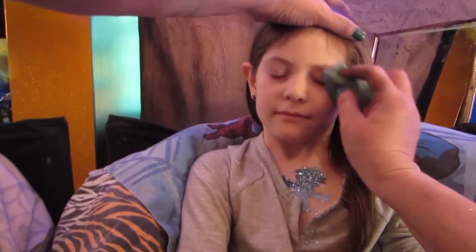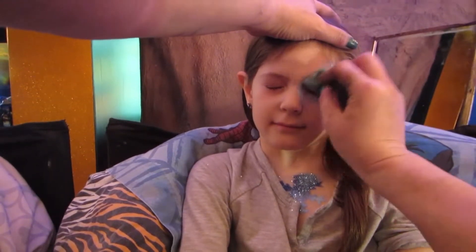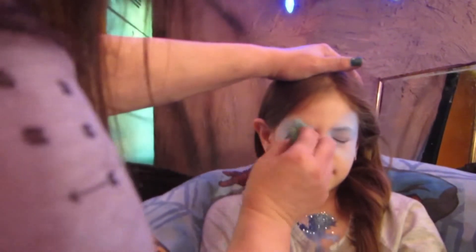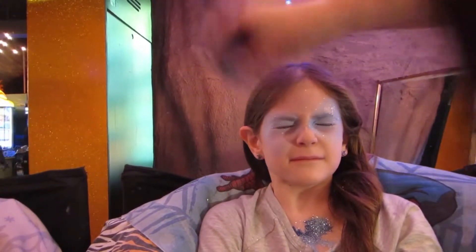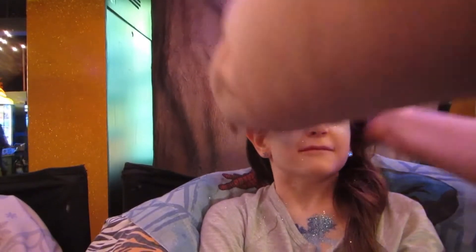We're going to do a little eyeshadow. Just a little. Other side. And we're going to want to sparkle a little bit. Close pretty eyes. She gets a lot of sparkles. She likes to glow. And I'm going to do even more. I want you to be shiny. Good girl.